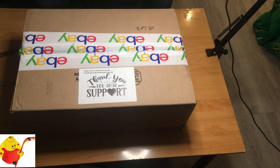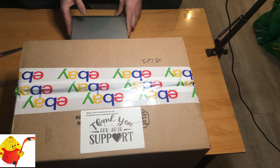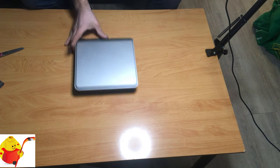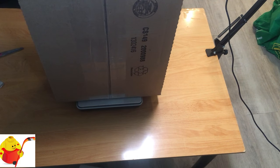I've got my Dymo scale here to get the weight of this package. Scale is zeroed out. The total weight is 6.65 kilograms. I'm going to write 6.65 kg on the top so we can get the proper weight on the eBay listing — buyer pays for shipping.